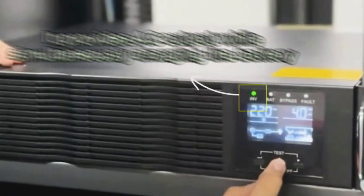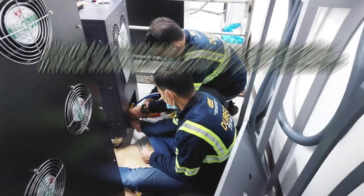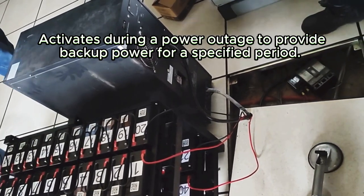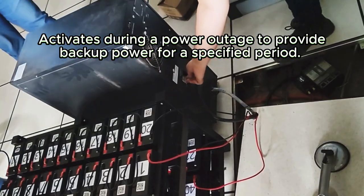The UPS operates in several modes. Inverter mode: it provides AC output while simultaneously charging the battery. Bypass mode: allows for maintenance and troubleshooting without interrupting power to your equipment. Battery mode: activates during a power outage to provide backup power for a specified period.